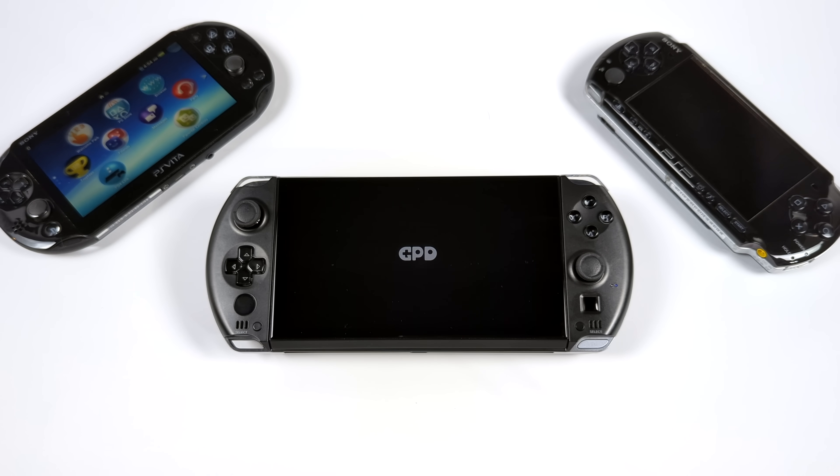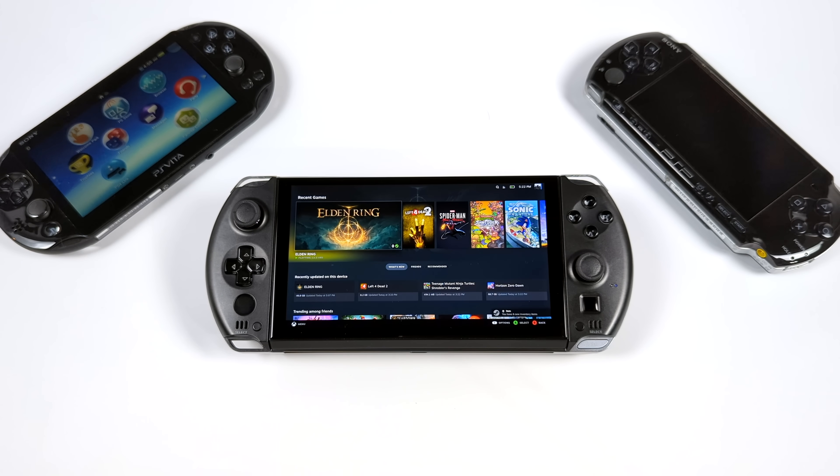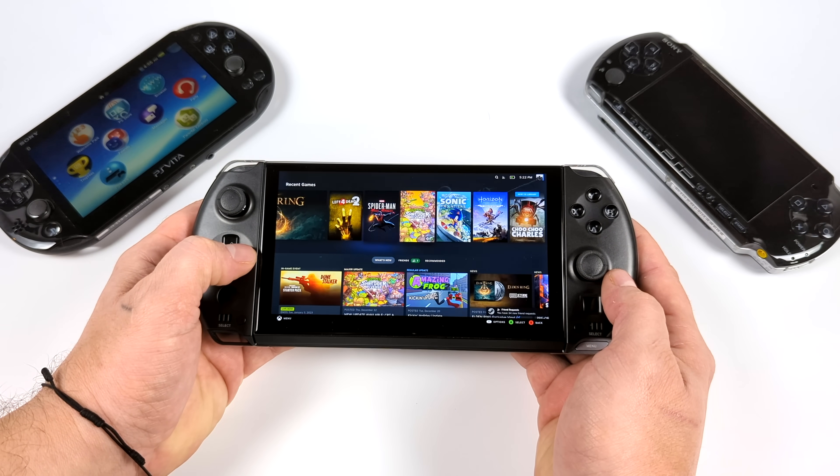What's going on everybody? It's ETA Prime back here again. Today we're going to be taking a look at SteamOS 3 running on the brand new GPD Win 4. If you're not familiar with this device, I've done one video on it checking out some Windows performance. If you're interested in seeing how it performs in Windows, I'll leave a link for that video down below.